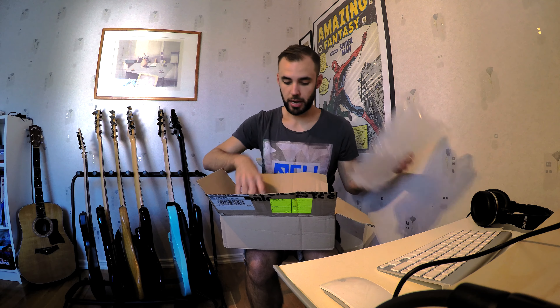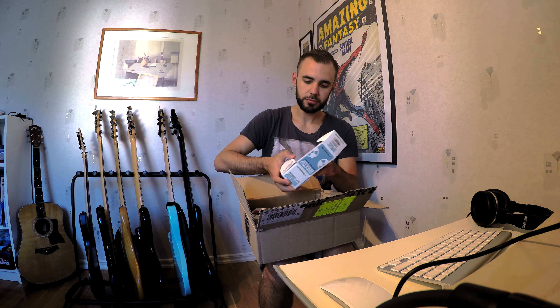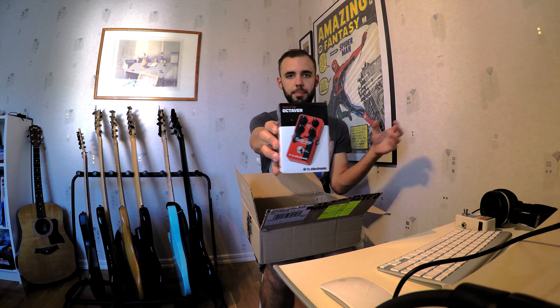It's carefully wrapped, so yeah. First off we have the Wiretap Riff Recorder. The Wiretap Riff Recorder — real cool. And the Sub 'N' Up Octaver.